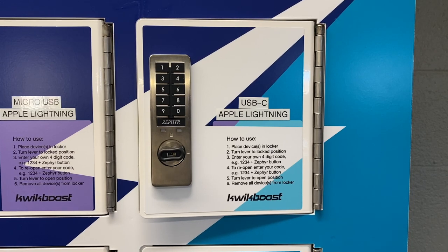Hello and welcome to the LPLS YouTube page. Today we'll be talking about using the new QuickBoost phone charging station in the main library's first floor computer lab.